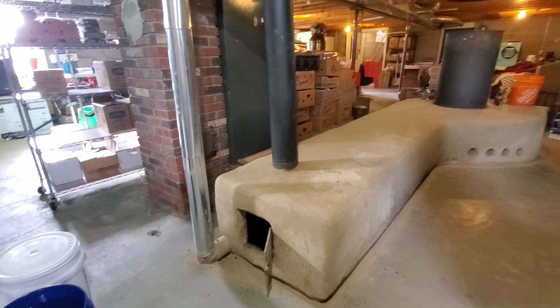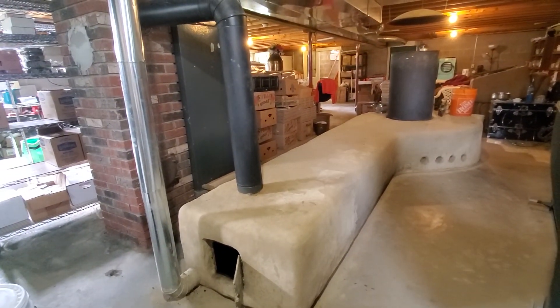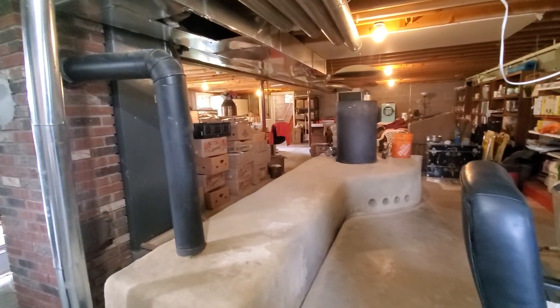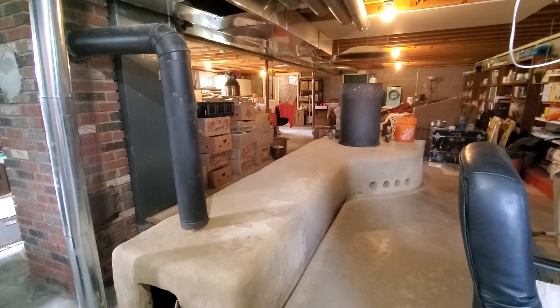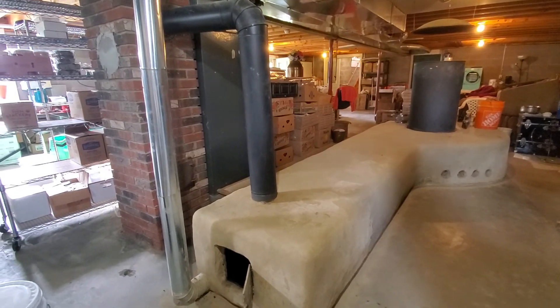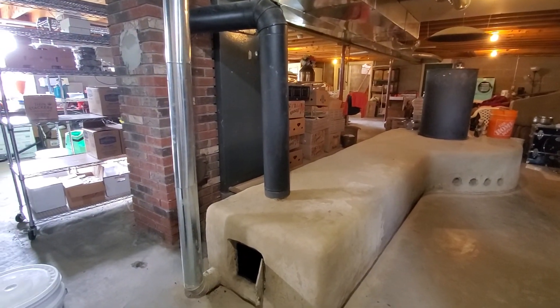It's been two heating seasons now since we built this rocket heater in the basement. It's been doing a lovely job of keeping this two-story plus basement, 6,000 square foot building heated. The warm floors they say make a huge difference in how lovely it is to be here.